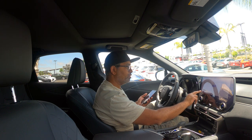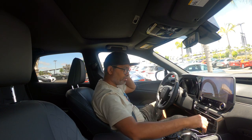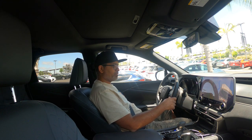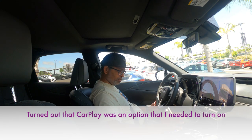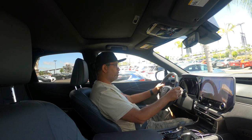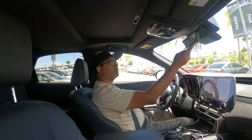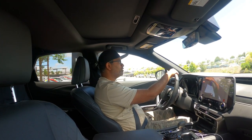CarPlay still isn't working after reconnecting, so I'm going to use the regular navigation system instead. I engage drive mode — I really don't like this gear shifter. We're on the move finally. I feel like I'm sitting quite low and need to adjust my seat position.